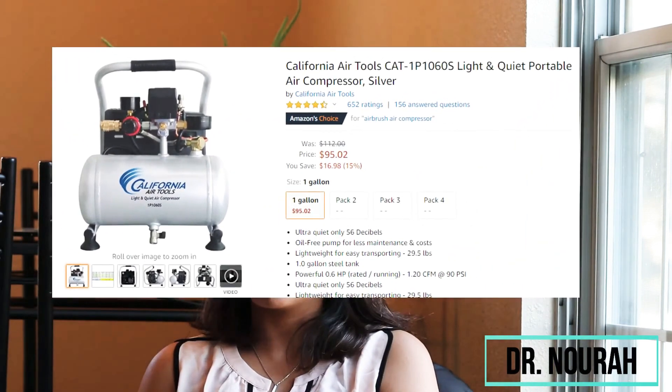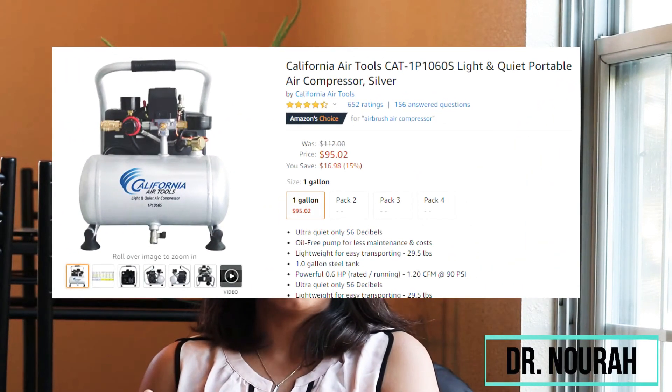The other things that you can buy online include a compressor. The compressor that most of us use is the California Air Tools compressor. You can find it on Amazon. It is very small, it is quiet and it is portable. It is only around $95. It is a great compressor and you can use it for all your preparations.